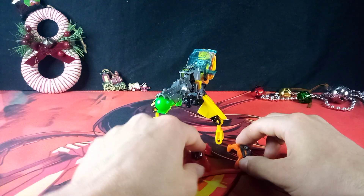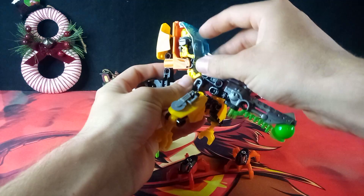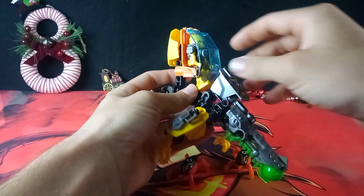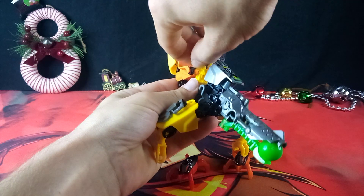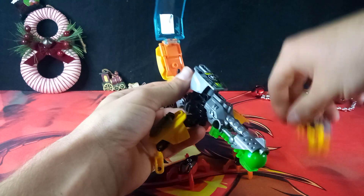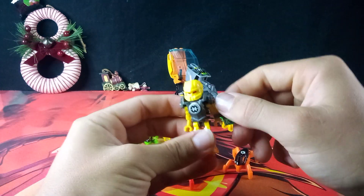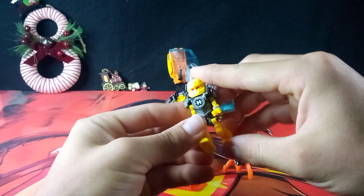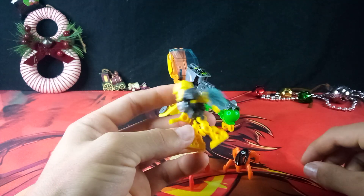Before we get into that, we should get into a kind of review for this set. Starting off, we have the little Evo figurine — the little Evo minifigure.